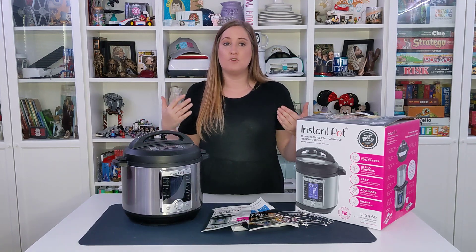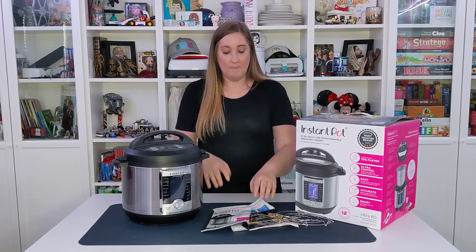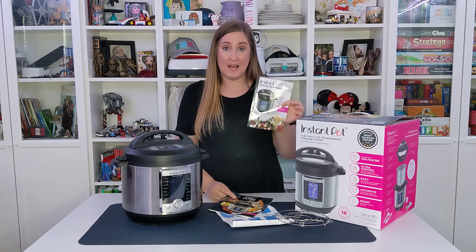It has default settings, so if you're doing rice or other stuff, it'll just automatically do it. If you want to adjust the time or the temperature, you can manually put that in as well. This pressure cooker does come with a recipe book to get you started, so you can get used to the times and temperatures.